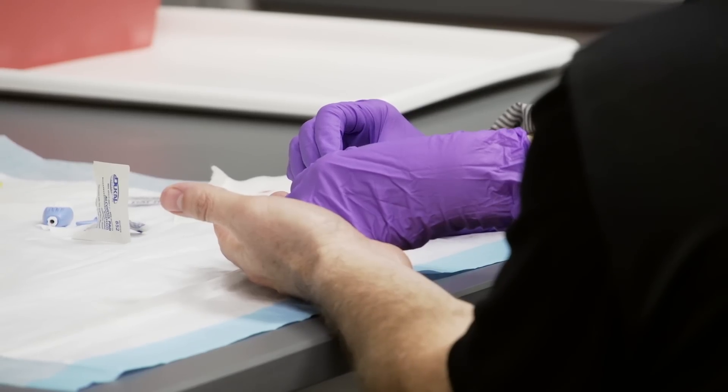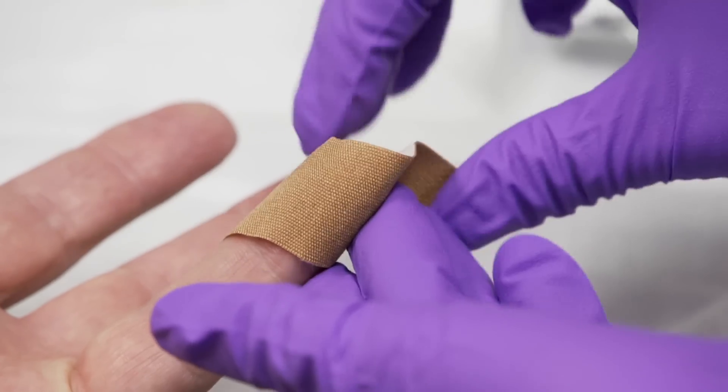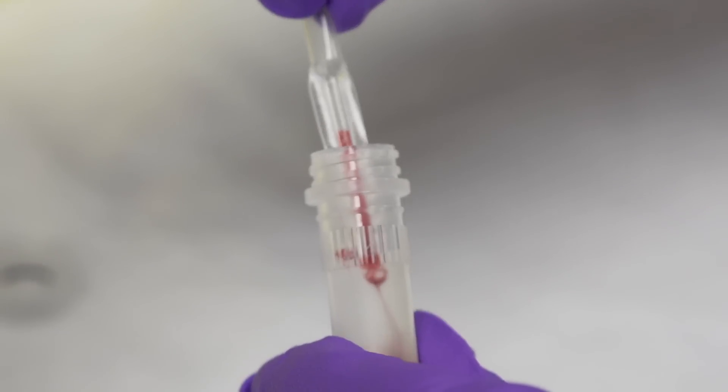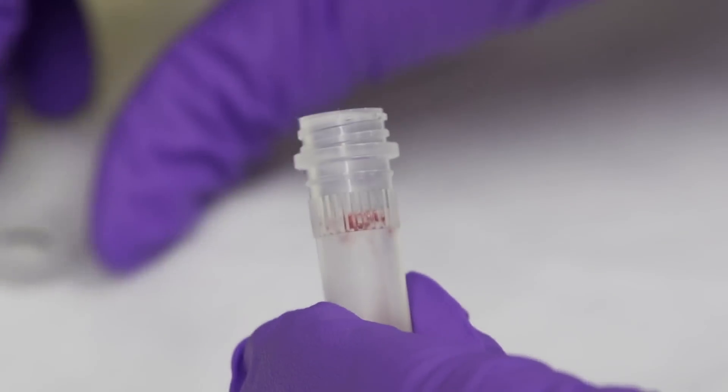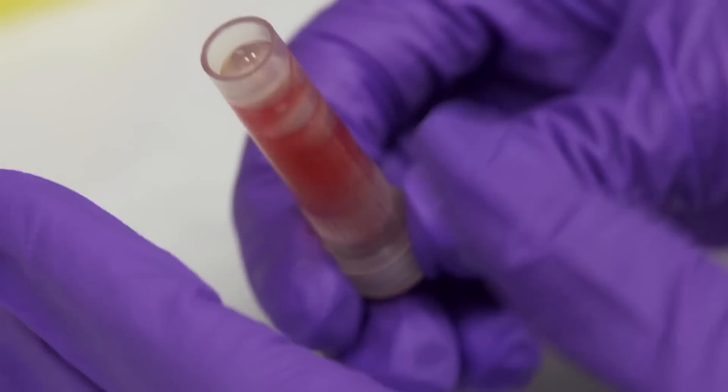And so we wanted to find out how many drops you can take from a finger prick to be able to get a similar accuracy as the venous draw. A lot of our devices use tiny amounts of blood from a finger prick, and we needed to know how accurate those are.